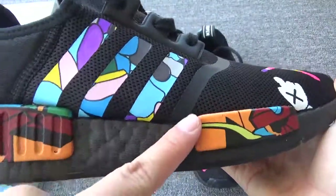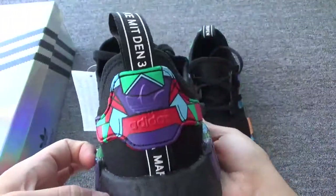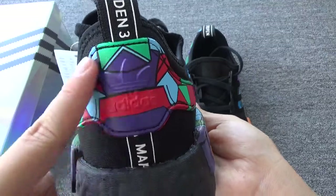And the patch, and the three stripes with very colorful and beautiful pictures. Here's the back — you can check this part.